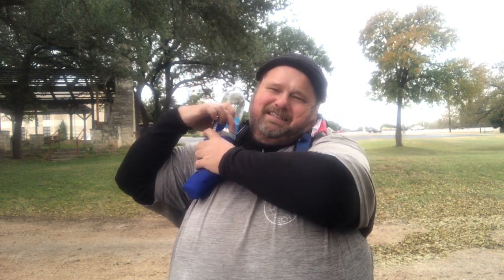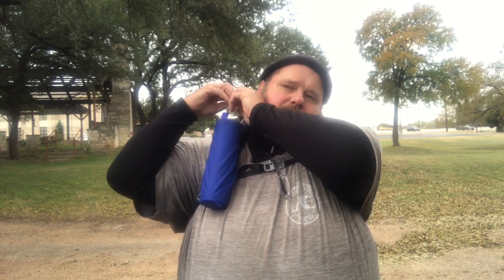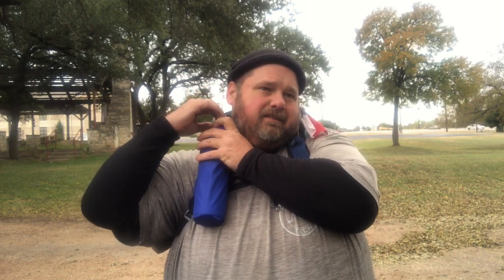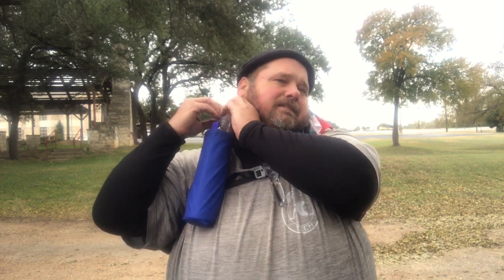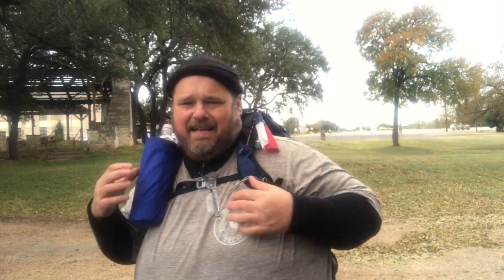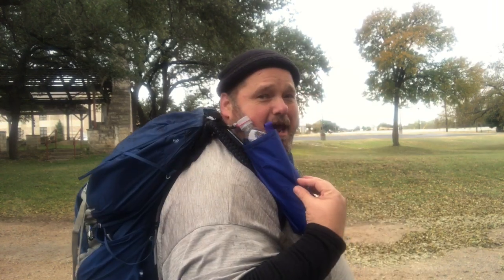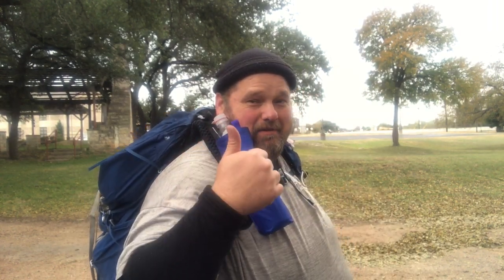There we go. That keeps it from jiggling around too much, so I like it. It also matches the color of my pack, so that's a plus. I'm going to try this out — I think I'm going to like it.